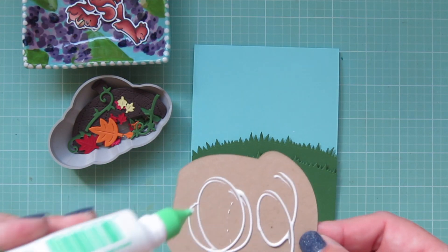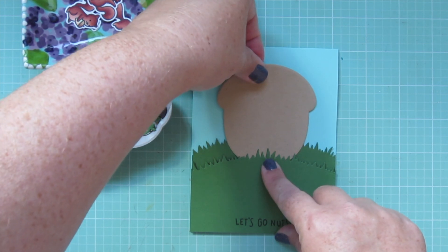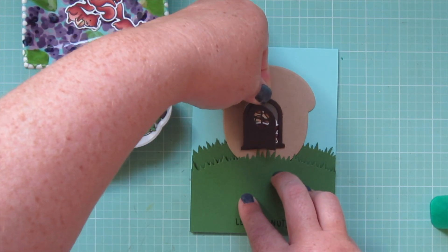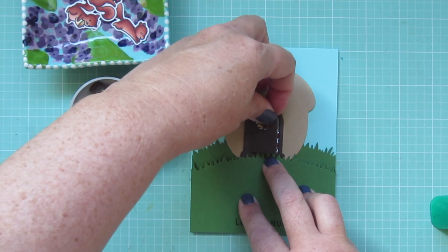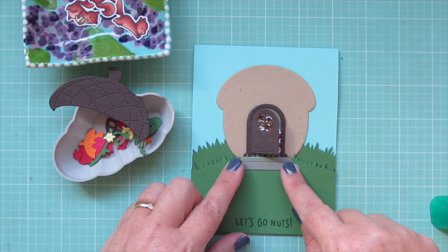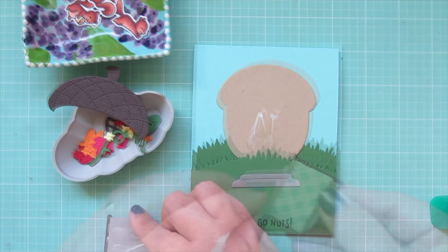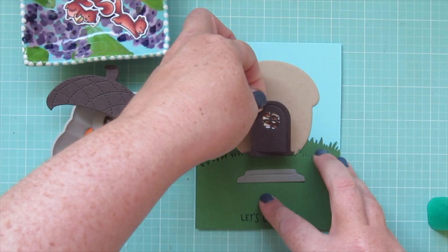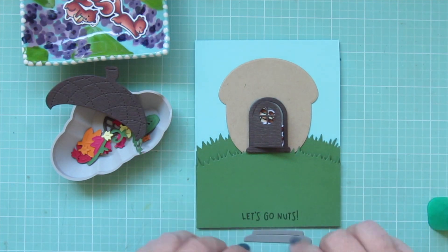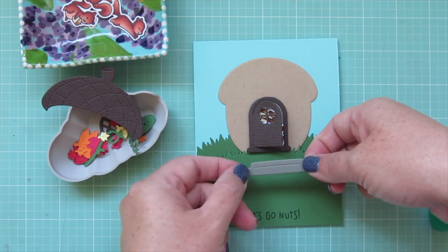I grab my acorn house and figure out placement — at first I wanted it tucked between the two borders, but I didn't want the grass sticking out when you open the door. I added liquid glue to the door frame, then changed my mind and decided to pop it up as well. I could see the grass poking up between the step and the door, so I added foam tape over top of the grass to eliminate that issue, and also added foam tape to the back of the step so it's level with the bottom of the door frame.